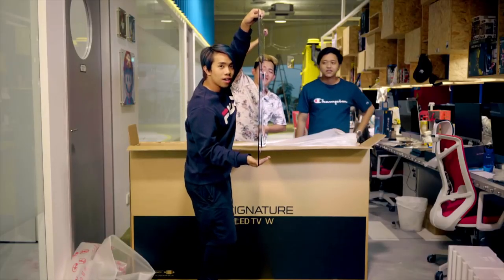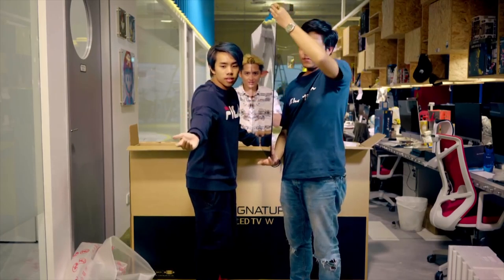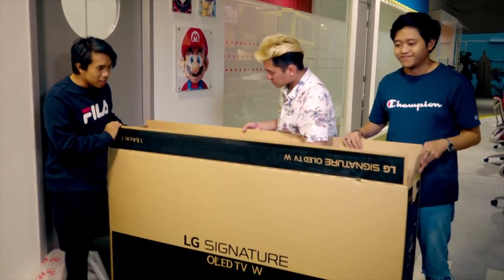Are you able to see how thin this is? This is really how thin the TV is. Let's put it on the side. Wow, this LG box is actually really cool.